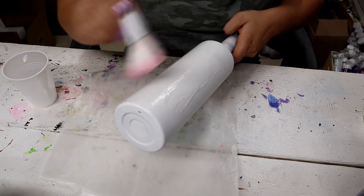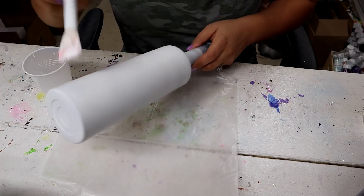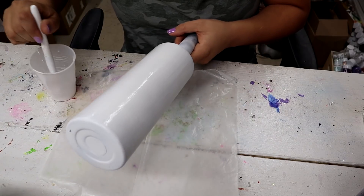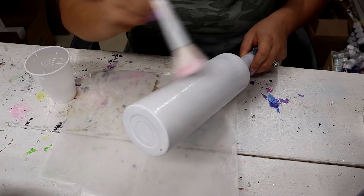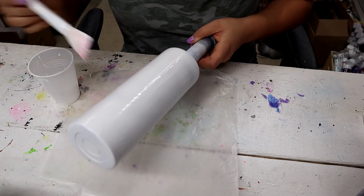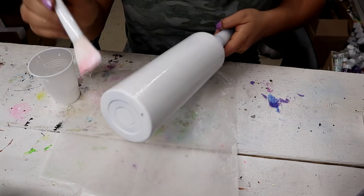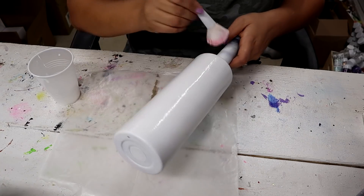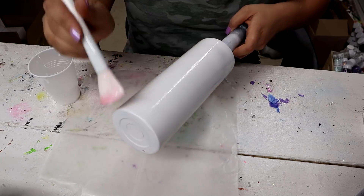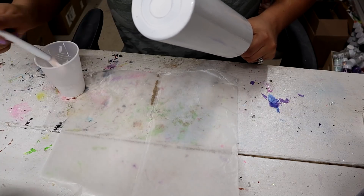This gives me a much longer working time. I take the tacky glue — which is made by Aileen's — and I mix it with a little bit of water, probably about a half-and-half mixture of glue and water, and I make it about the consistency of Mod Podge so I can spread it easily, because it is a really super thick glue. So I water it down so I can spread it and it works perfectly, giving me a much longer working time.